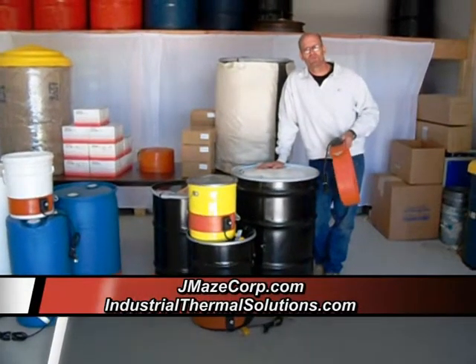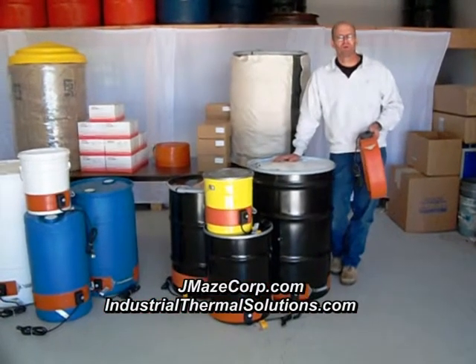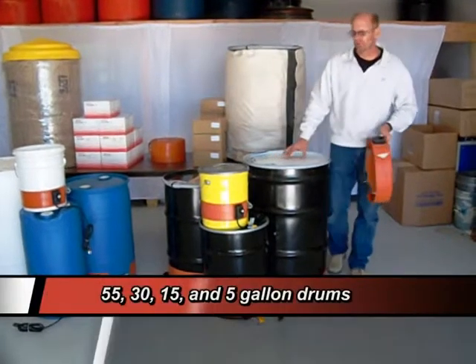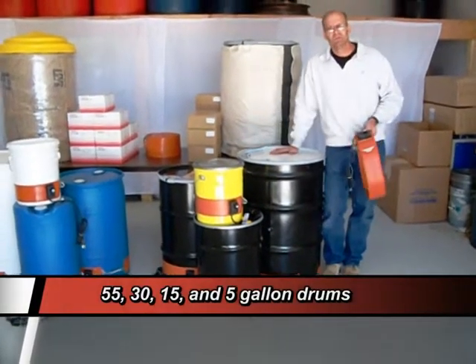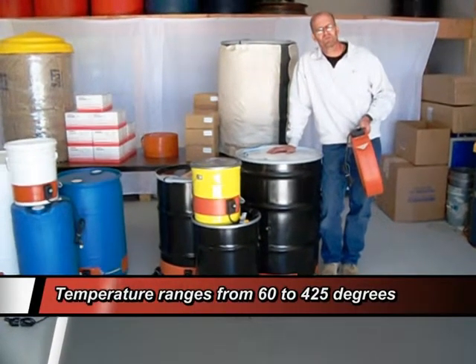I'm coming to you from J. Mays Corp. We're a heating supply company. Today we're going to talk about metal drum heaters. Metal drum heaters come in four sizes: 55, 30, 15, and 5. Metal drum heaters have a maximum temperature of 425 degrees.